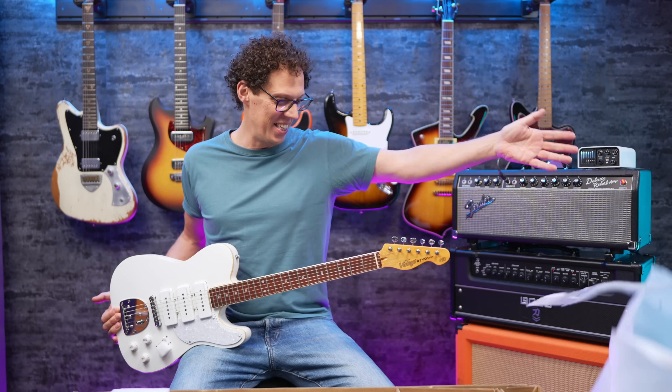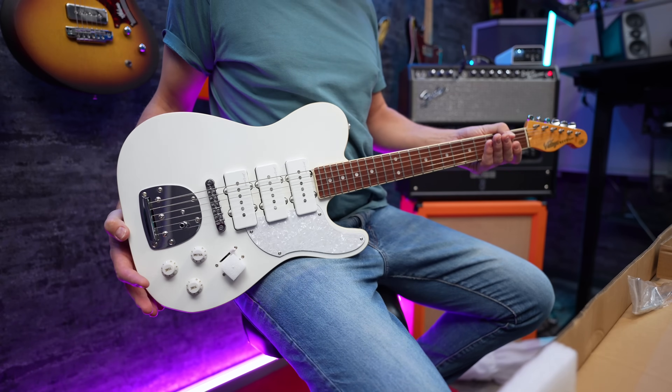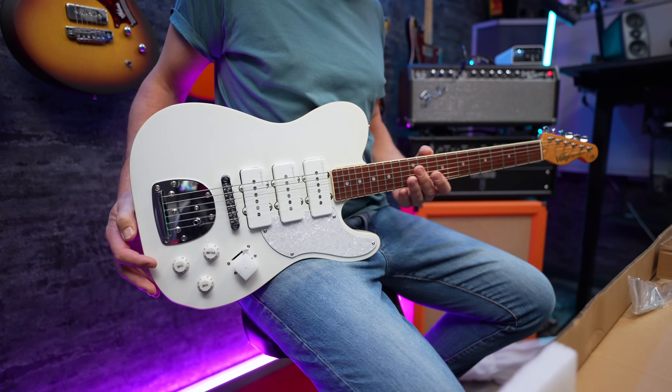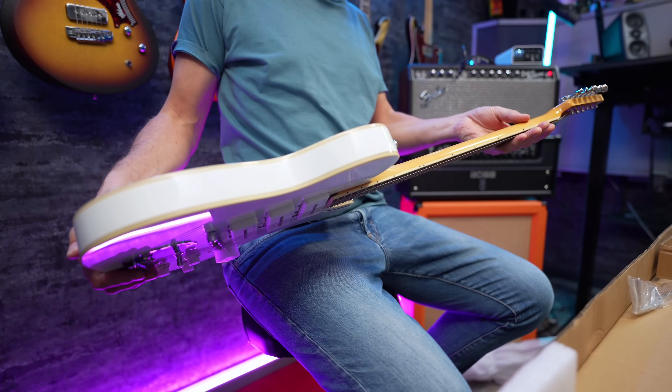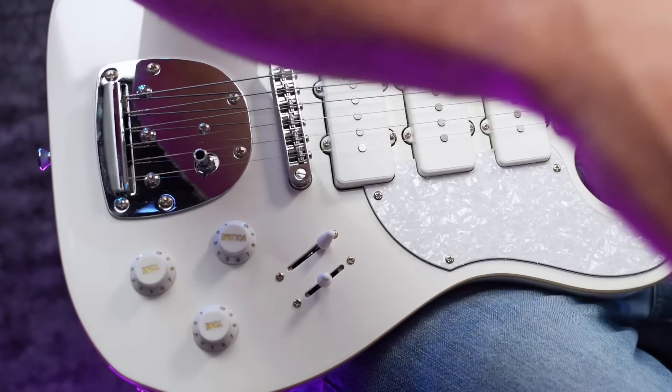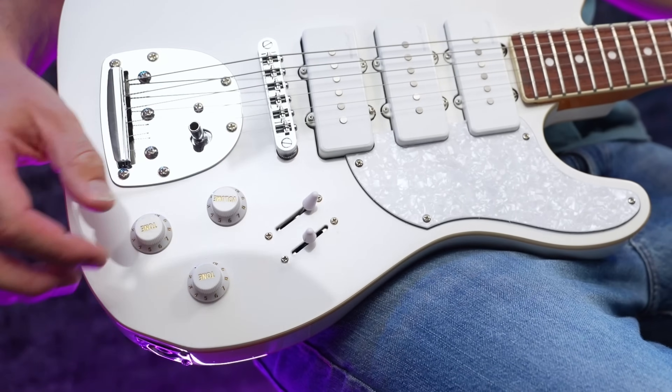Headstock reveal. There it is in all its glory, the VRBT seven-to-a-W. And first impressions are that it looks absolutely stunning. Let's pop that off there. Oh my goodness. There's two switches.